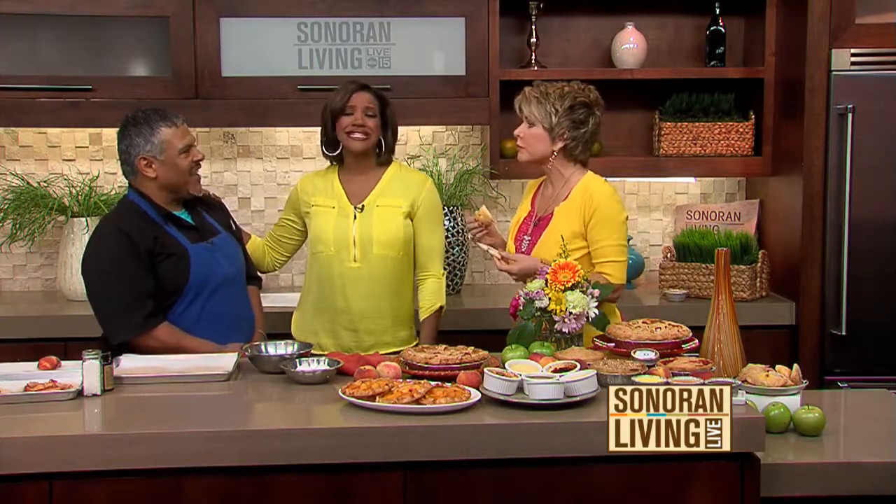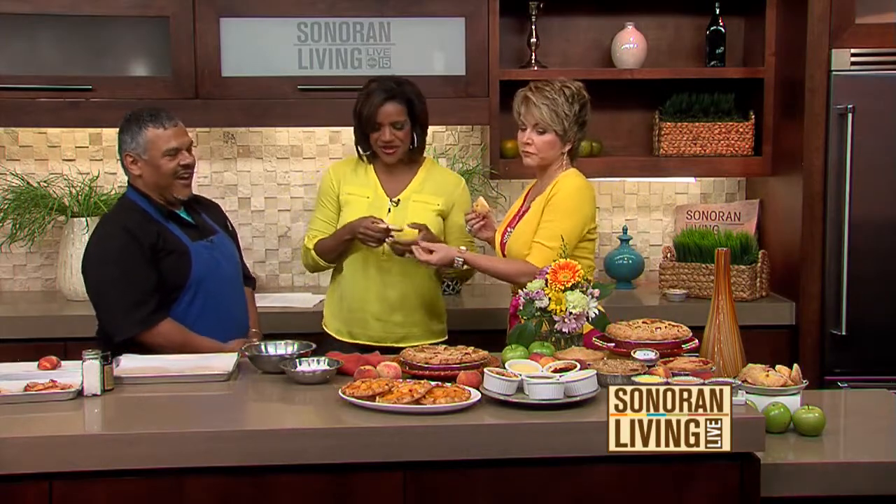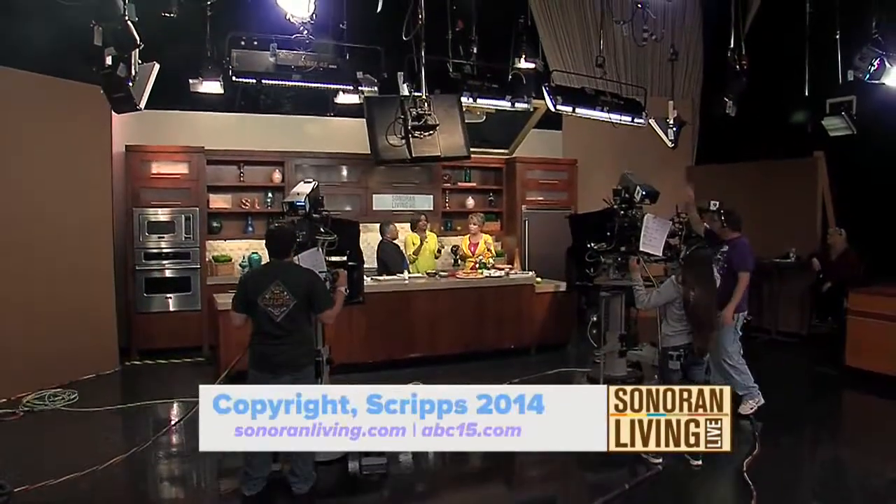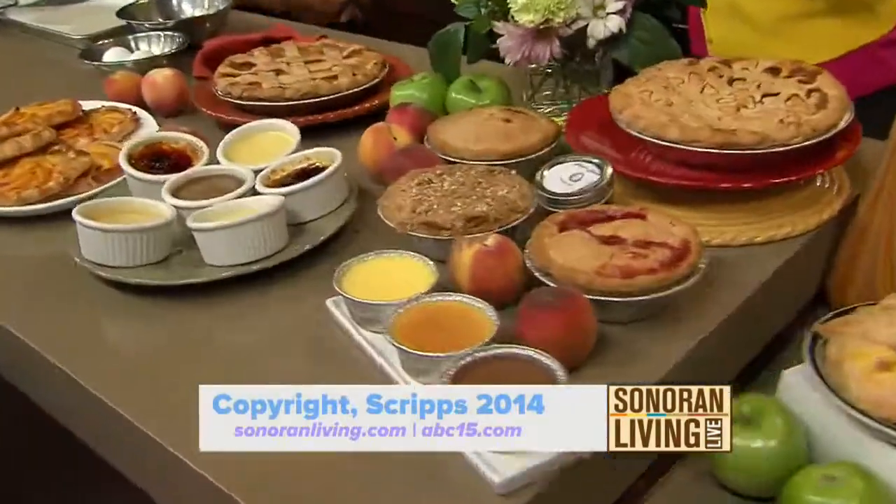Thank you so much. You're so welcome — thank you. We're getting ready to dig in and eat. We love you, Eddie. I love you — thank you so much. We'll see you back tomorrow. This is so good. I'm ready for you — it's very good.